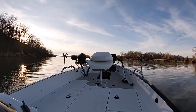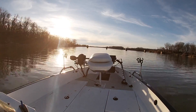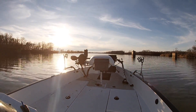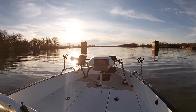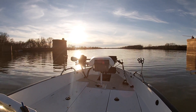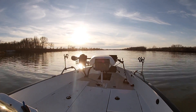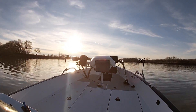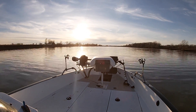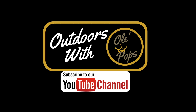Check out that catfishing video I did in the morning — the sun setting on the beautiful Grand River in northeast Oklahoma. I'm pointing that Charger VMAG west toward the boat ramp and headed in. I absolutely love Oklahoma, and if you have a chance to come fish here, I really hope you take advantage of it. I hope these tips help you catch more fish when you're out on the water. If you enjoy the videos, Outdoors with Old Pops — please share and subscribe, as we have a new channel and we're trying to build our audience. Thanks for watching and good luck out there.